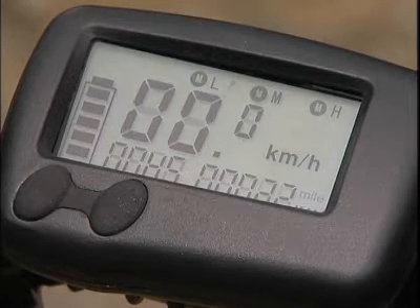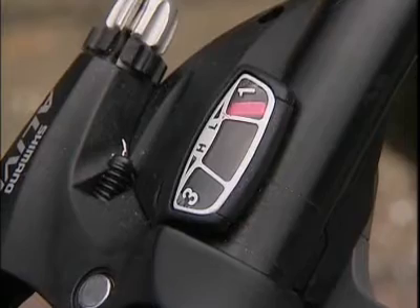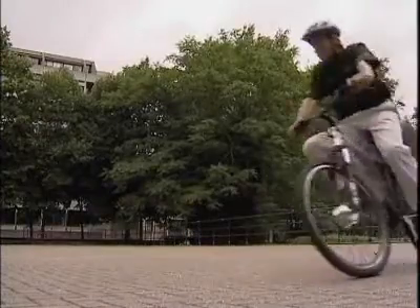The bikes are designed to be pedal-assisted. That is, the rider still pedals, but uses less energy because the electric drive is helping. In the UK, road laws mean the top speed is limited to 15 miles an hour.